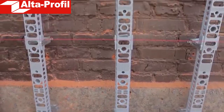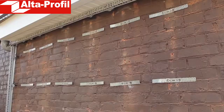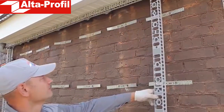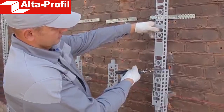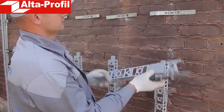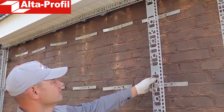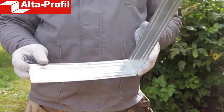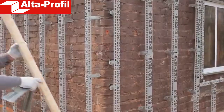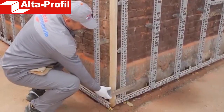The distance between the rows must be no more than 40 cm. Similarly, the second and all the subsequent rows are mounted. If you need to reduce the section length to install the last row, simply cut off its top part you don't need, as shown in our video. The last step for arranging the structure for front panels is installation of metal corners, which must be secured around windows and doors, as well as the corners of the building.